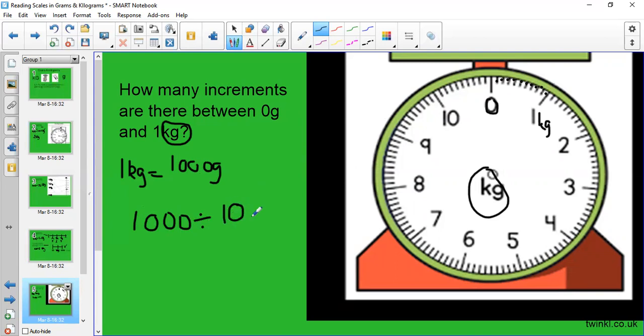Because I'm dividing by 10, I can just knock a zero off, or I know 10 times 100 equals 1,000 — so each little increment is worth 100 grams. So: zero, 100 grams, 200 grams, 300 grams, and so on up to 900 grams. Then rather than writing 1,000 grams you go straight to kilograms: one kilogram, 1.1, 1.2, 1.3, 1.4, 1.5, and so on. Writing 1.5 kilograms is the same as saying one kilogram and 500 grams.